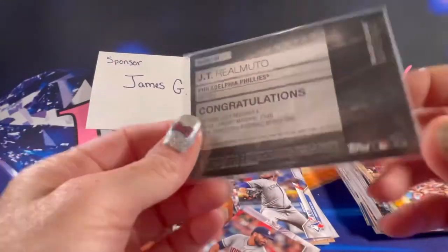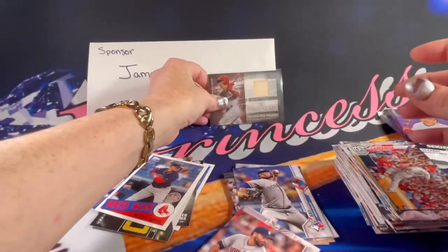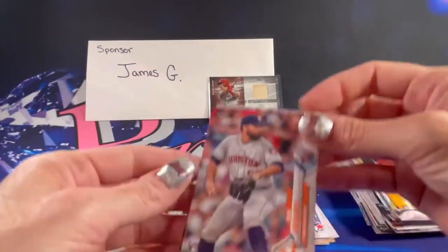That is a pretty cool looking card. We have a rookie — I'm going to go ahead and sleeve that one up.